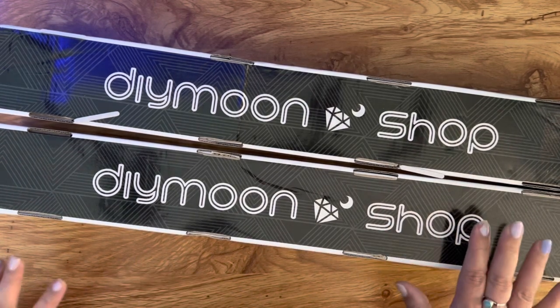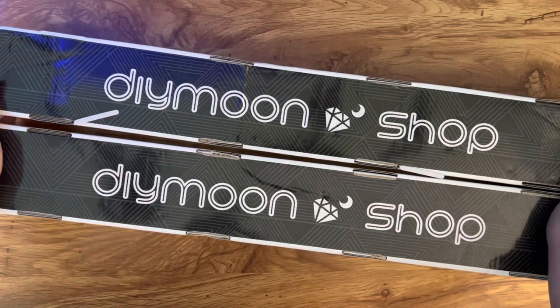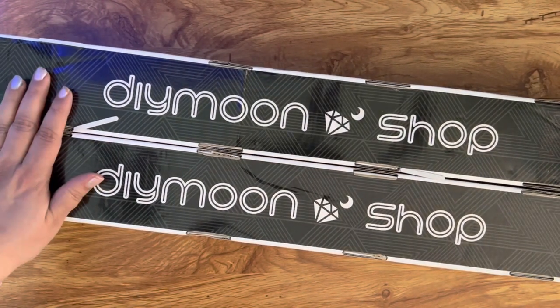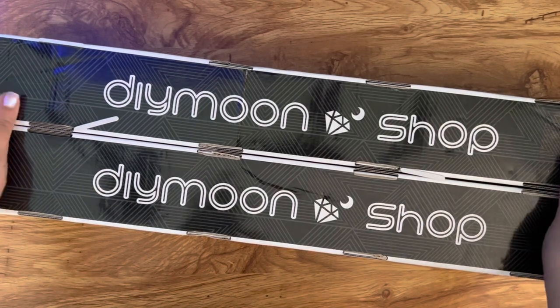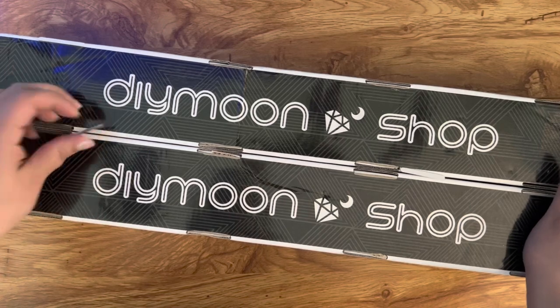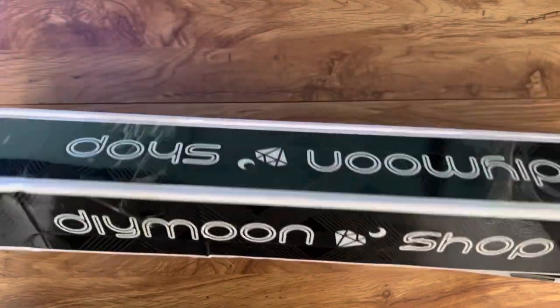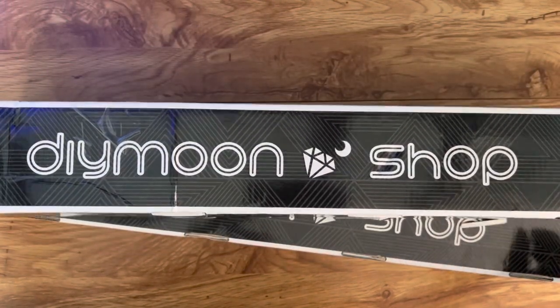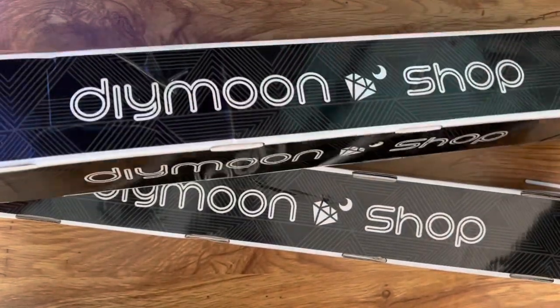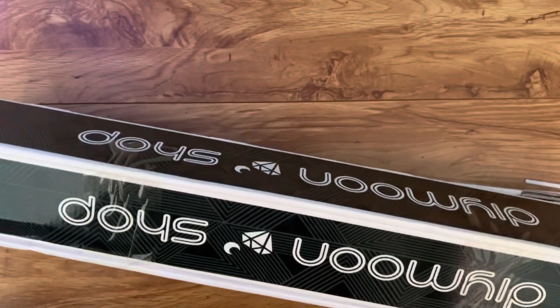So about a little over a month and a half from the day I ordered to the day I received. I got two kits. The reason I got two kits was they had a coupon code for 50% off your entire order for new customers, so this is obviously my very first order and I used that coupon.